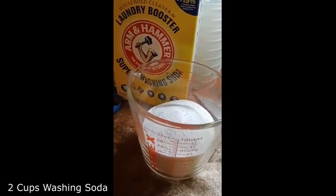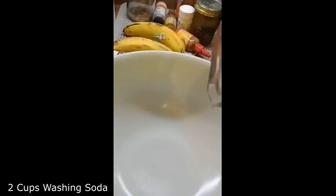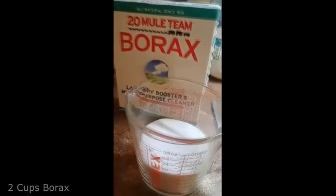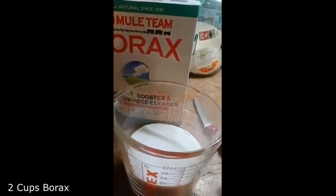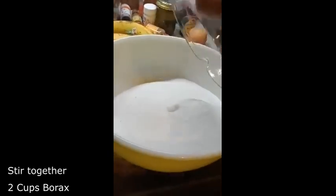You're going to need two cups of the Arm & Hammer and you're going to pour it in your bowl. Then you're also going to need two cups of the Borax and pour that in the bowl as well.